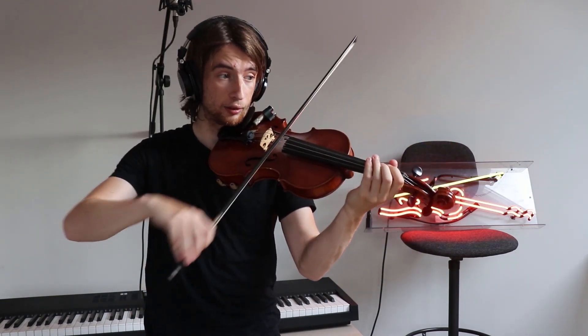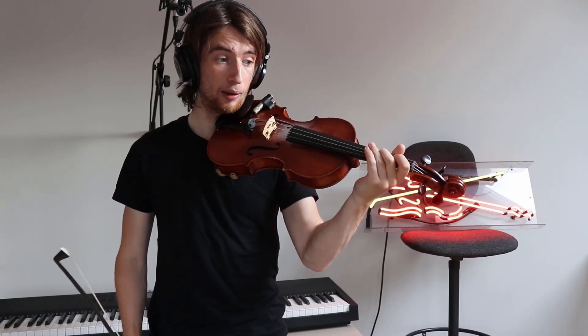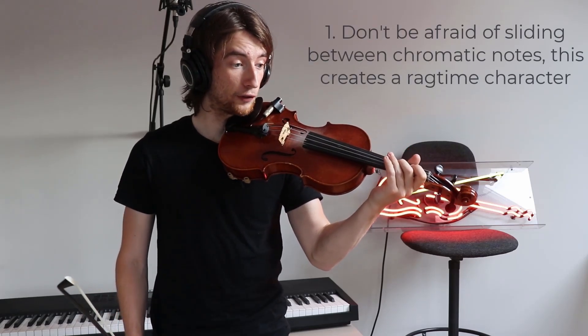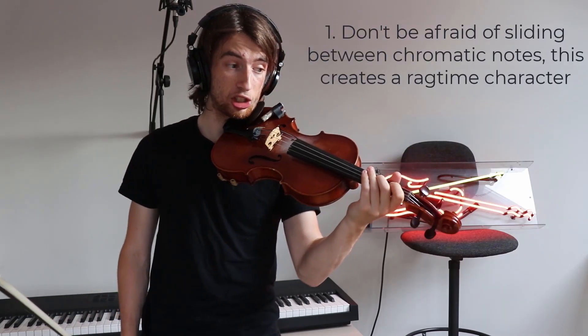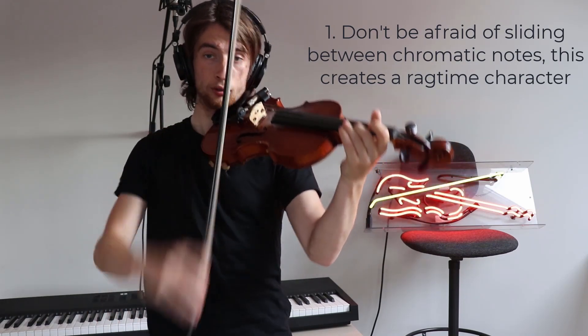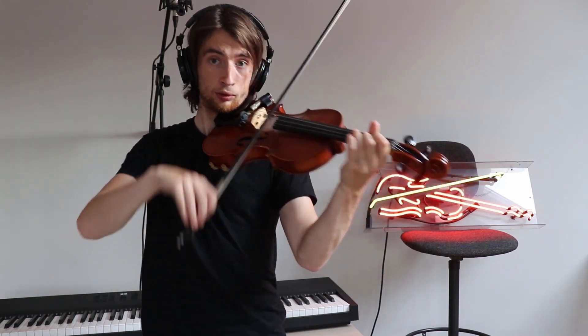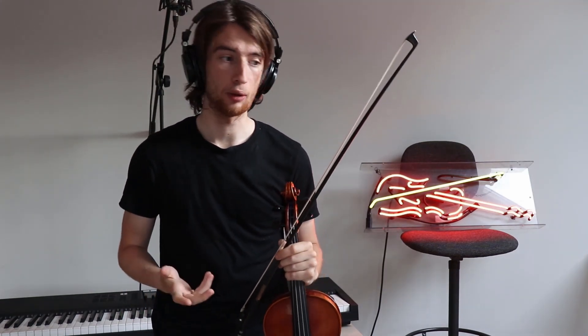For example, at the beginning the two is gliding up to the F sharp, or later where you've got the G going to the G sharp in bar 16, or in bar 11 where you've got the descending chromaticism as well — so don't be afraid of gliding into the notes.